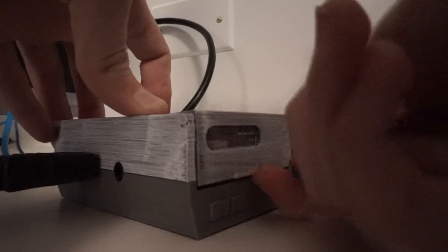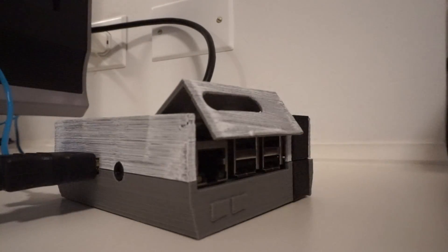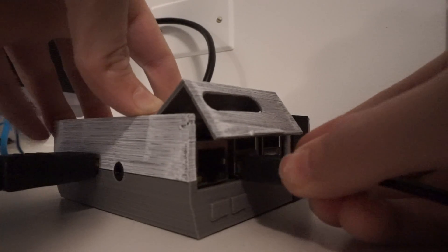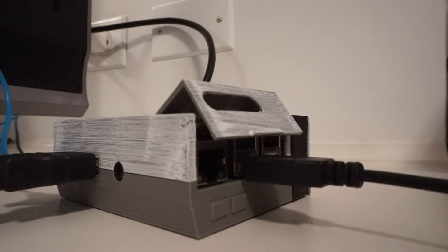To access the Ethernet and USB ports, you just pull up on the little hatch, which would normally be the cartridge slot on a real NES, and plug in your keyboard or controller.